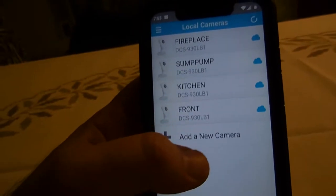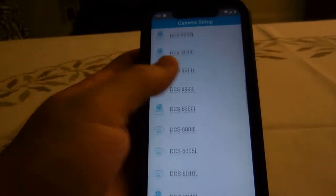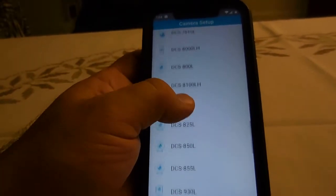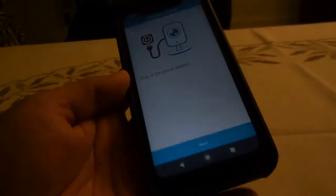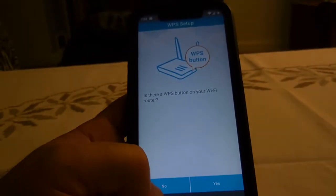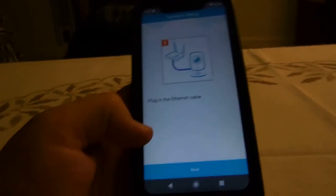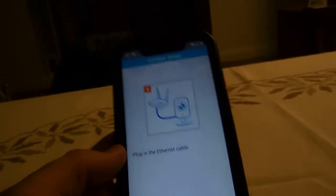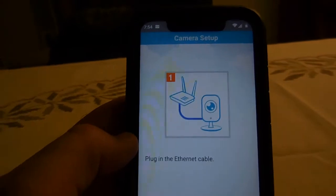Click on add new camera. Mine did not have a QR code. Select the camera model — mine was the 930L — and select hardware version B. Plug in the power, click next, and when it asks about Wi-Fi, I put no because I connect them by network cable, then plug in the ethernet cable.